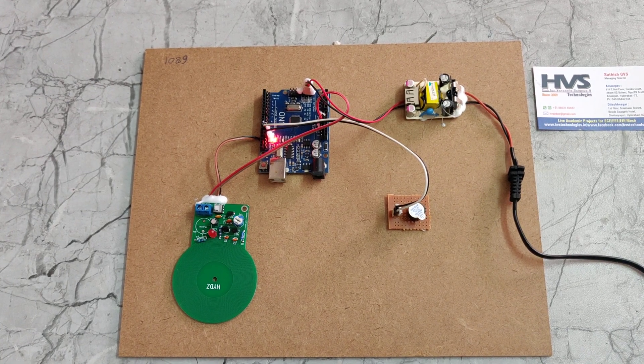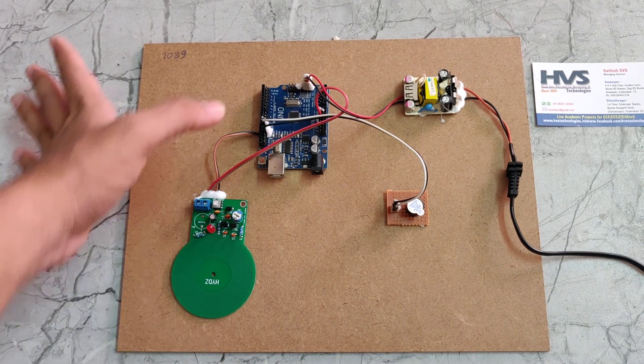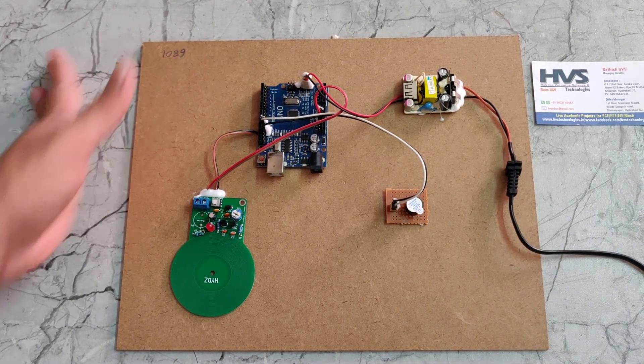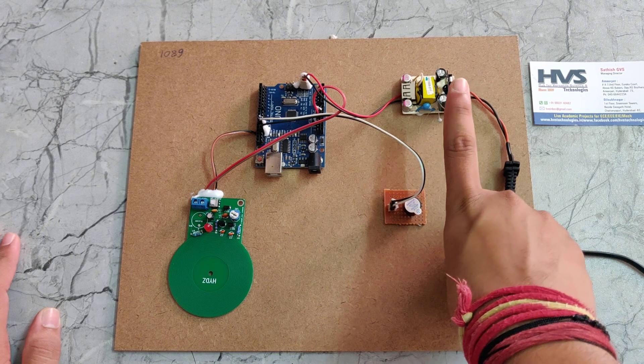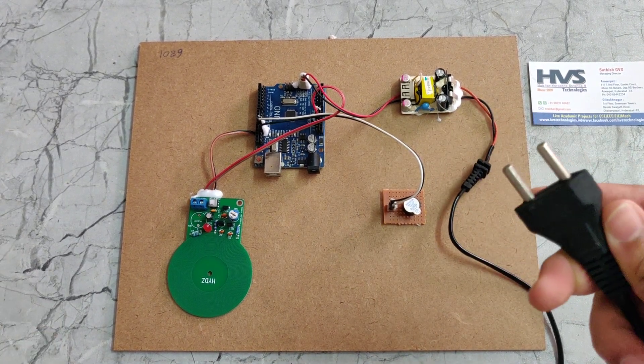Welcome to the quiet demonstration of metal detection. In this part we are using a metal detecting sensor and the Arduino Uno, and also using a buzzer and a rectifier, and we are providing the power supply using this power cable.